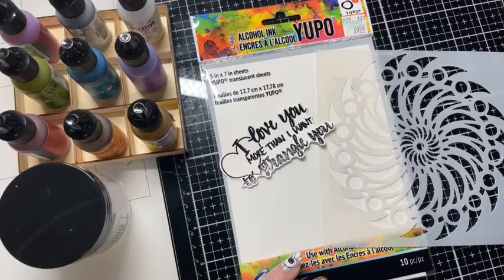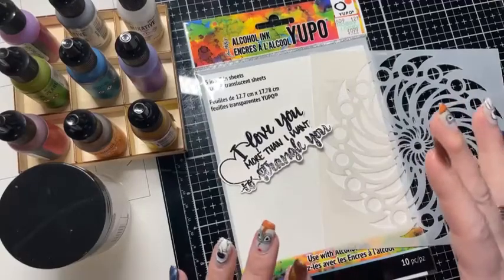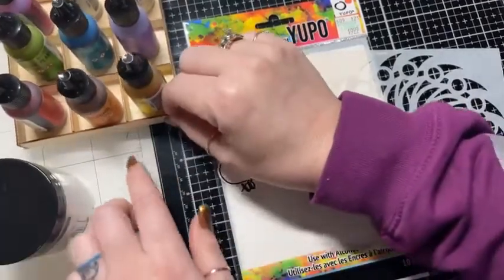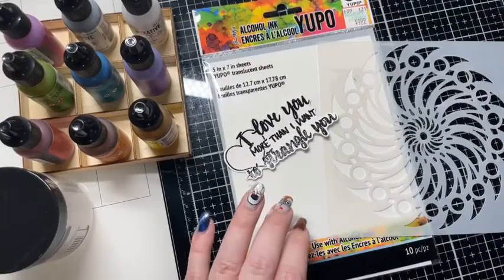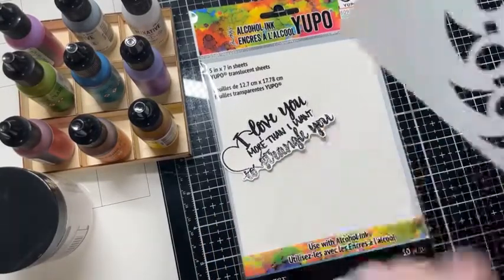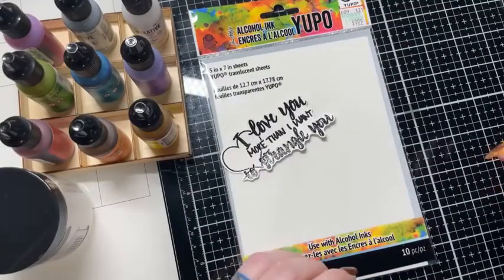Good morning! We're going to make an interesting card today. I've been seeing all over the internet all of these alcohol ink cards, and so I thought that we would play with some alcohol inks today. That's what we're going to do. That's what's going to happen.